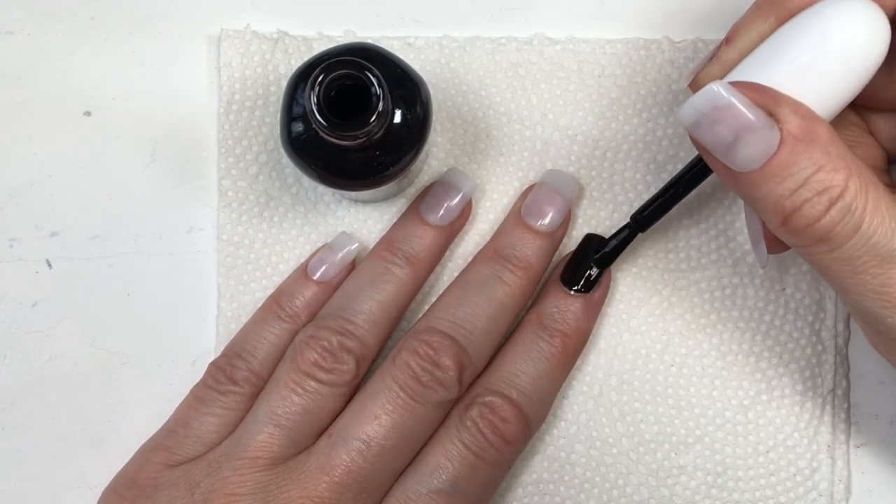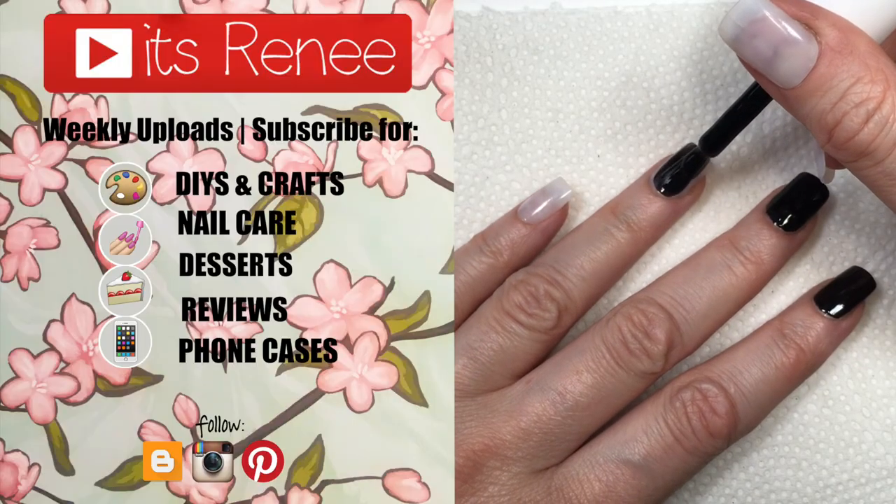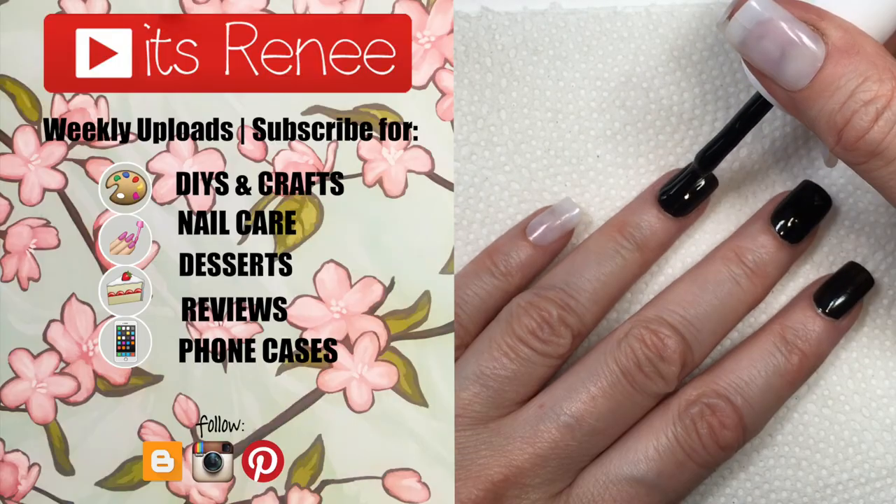If you did, don't forget to give this a big thumbs up, let me know down below, subscribe for more nail care, and share this. Thank you so much for watching — I'll talk to you later, take care, bye!